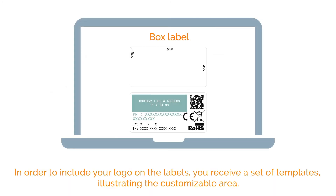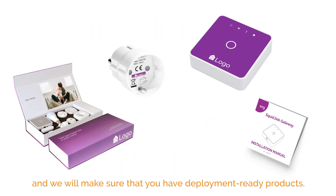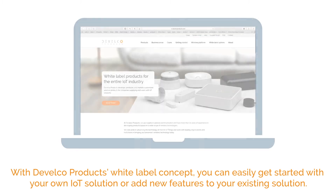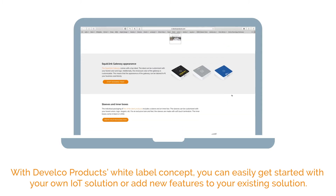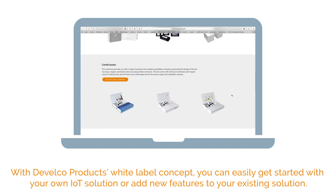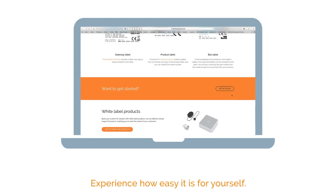In order to include your logo on the labels, you receive a set of templates illustrating the customizable area. When the design process of the appearance, packaging, manuals, and labels is finished, you send us print-ready files and we will make sure that you have deployment-ready products. With Develco Products' white-label concept, you can easily get started with your own IoT solution or add new features to your existing solution. Experience how easy it is for yourself.